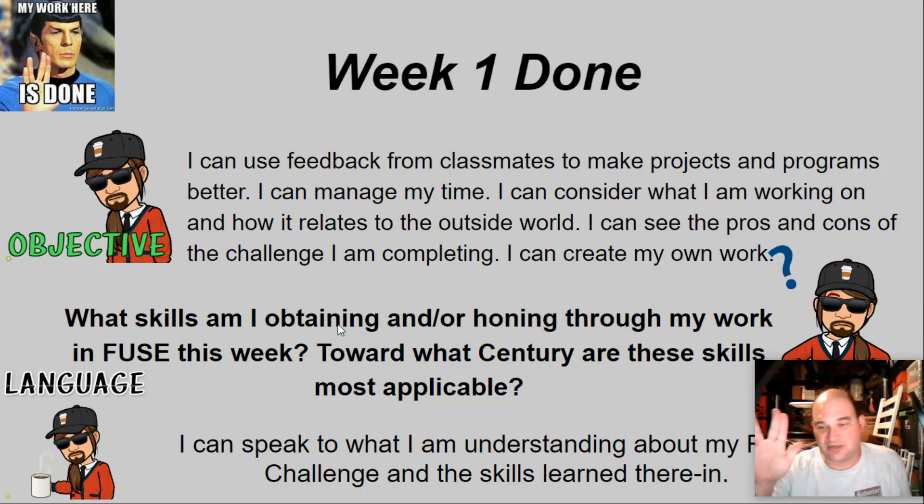Week one — my work here is done, or hopefully your work here is done. I can use feedback from classmates to make projects and programs better, manage my time, consider what I'm working on and how it relates to the outside world, see the pros and cons of the challenge I'm completing, and I can create my own work. What skills am I obtaining and or honing through my work this week, toward which 21st century skills are these most applicable?